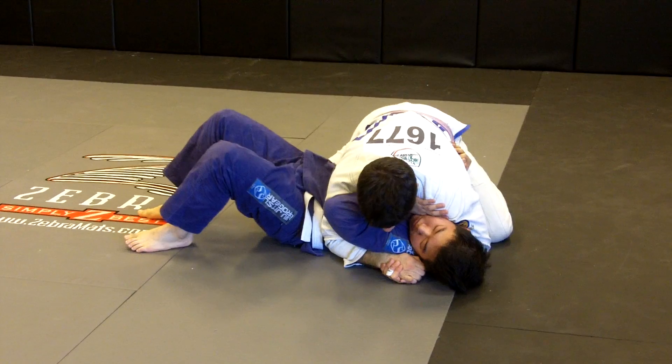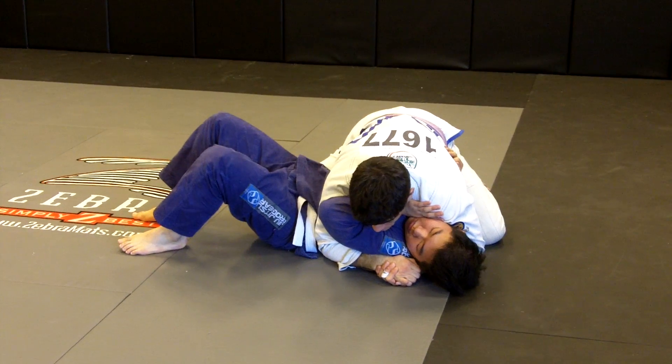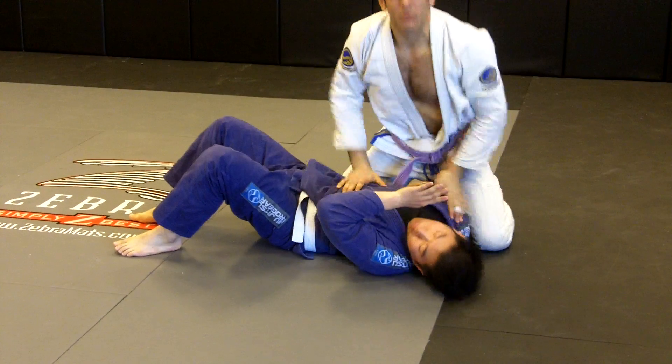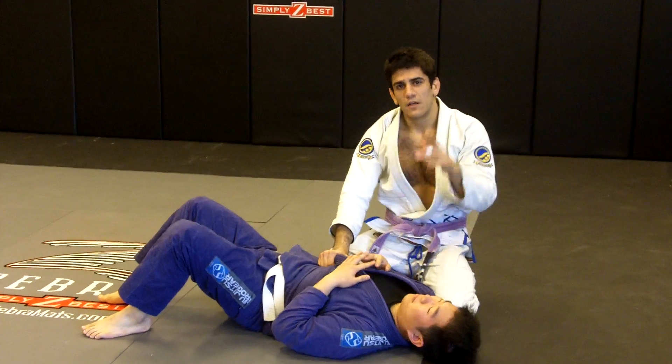So I go here and then I twist like this — it should also hurt his spine. Once I get the lock, I just hold and I take my time and set up whatever technique you want to set up. Thanks for checking it out.